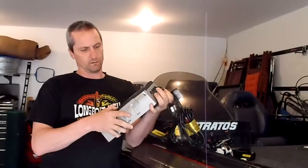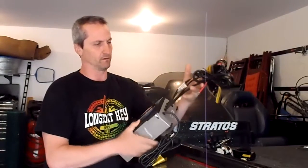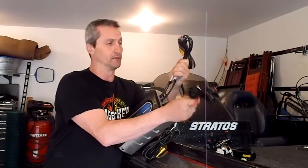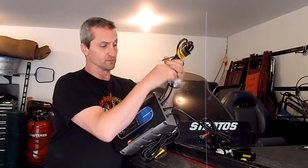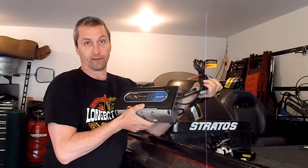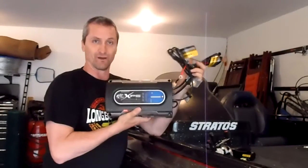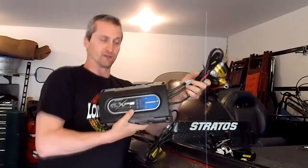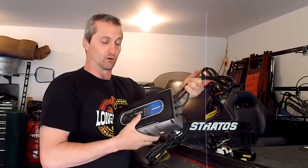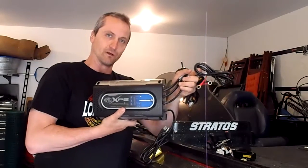Here's the charger I'm using — it's an XPS triple bank. This first bank is going to be the engine battery going through the engine, since I only have one engine battery. The other two are going to the two trolling motor batteries. It's important you do it that way per the diagram. This thing has worked really good — it just shut off, probably six or seven years old. I got the same one so I won't have to do any drilling; it should fit right in the same spot.